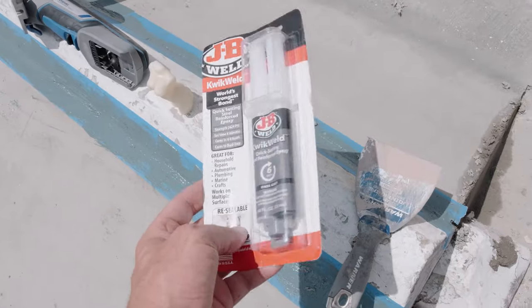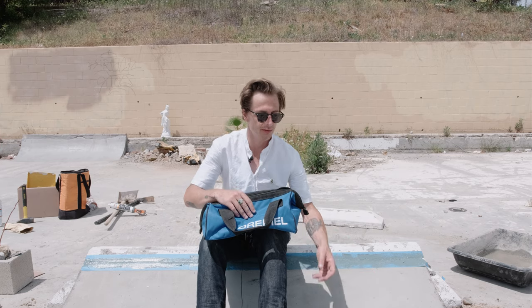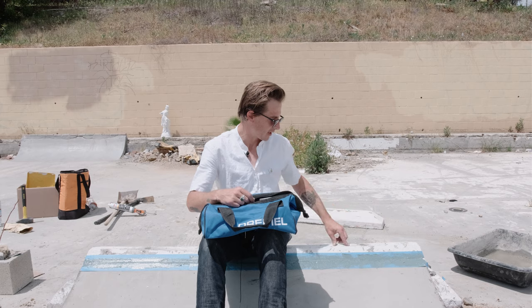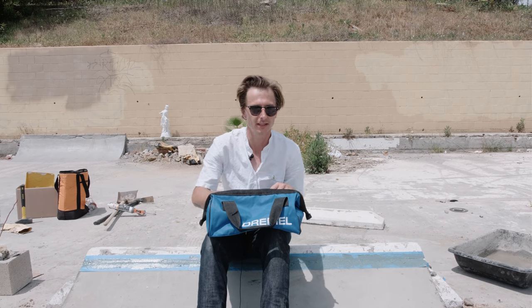Next thing we have is some JB Weld, which is kind of like an alternative to Bondo. I've used JB Weld to fix up curbs — for example, this curb right here has holes in the middle, so I'm going to fill those holes with JB Weld. It's good for filling cracks. It's a little bit of a tighter solution than Bondo.